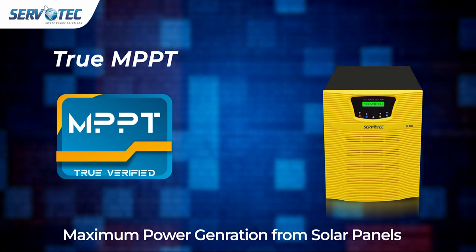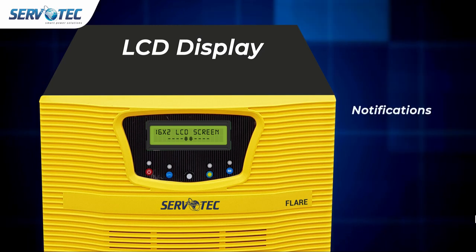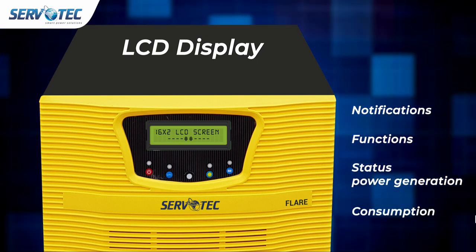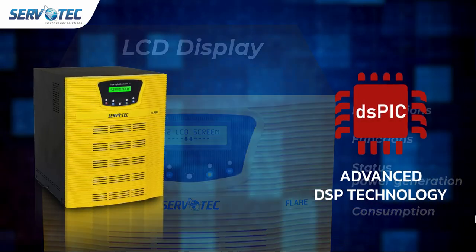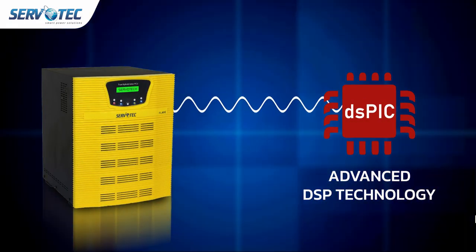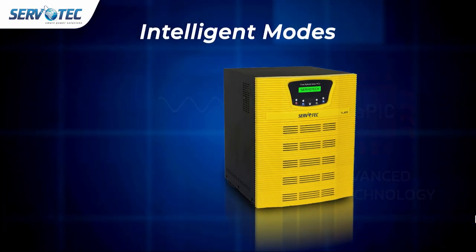The LCD display shows all parameters, notifications, functions, and status of power generation and consumption. Advanced DSP technology comprises a smart microcontroller to improve the efficiency of the inverter, delivering enhanced performance and maximizing solar usage.